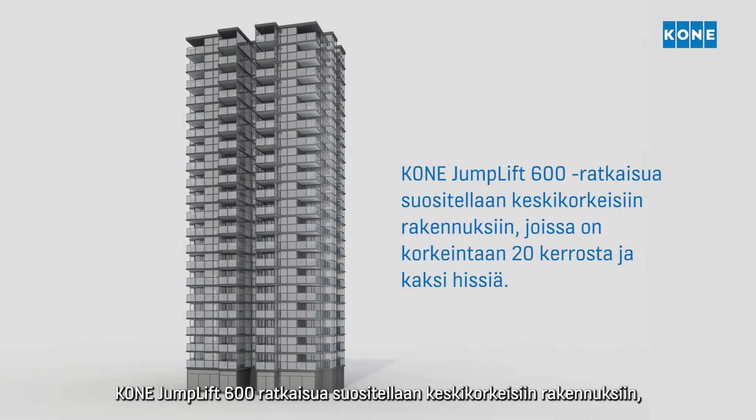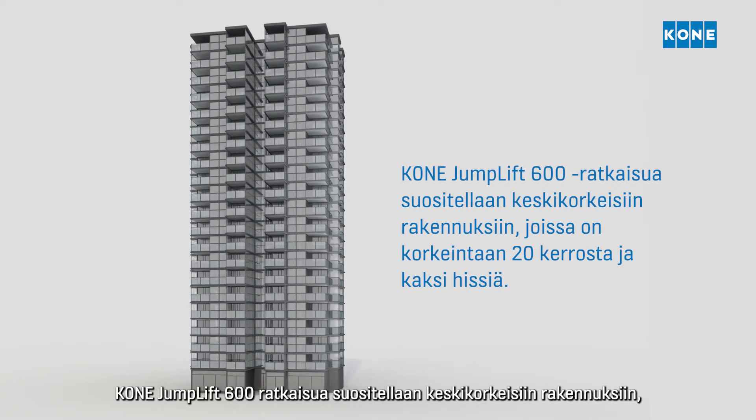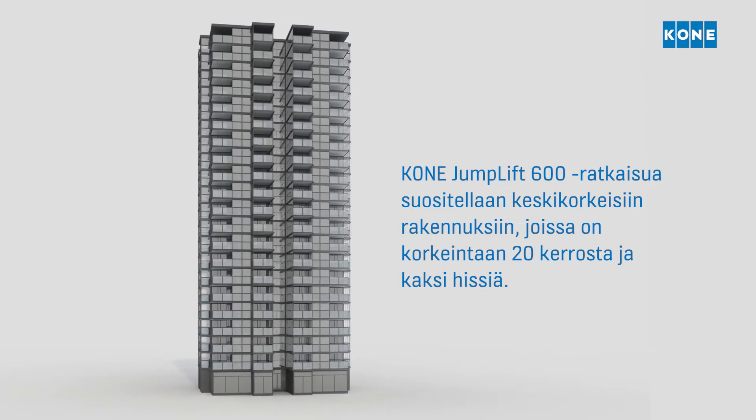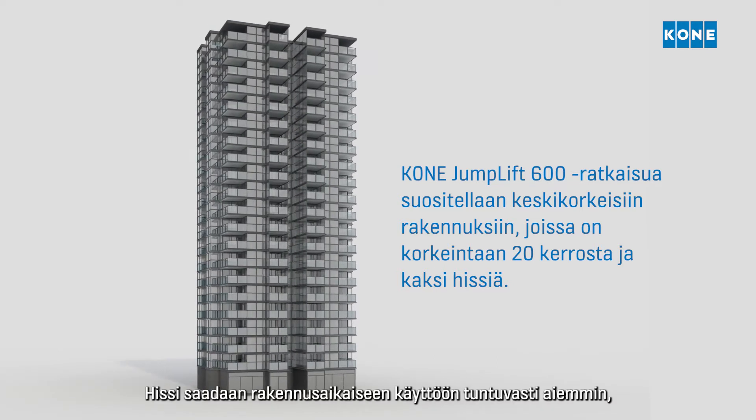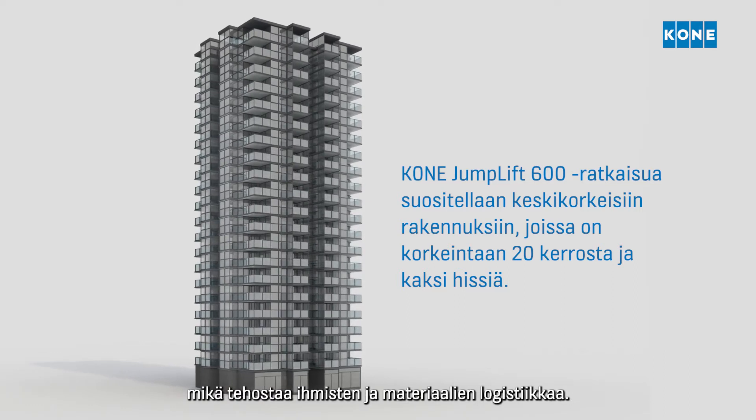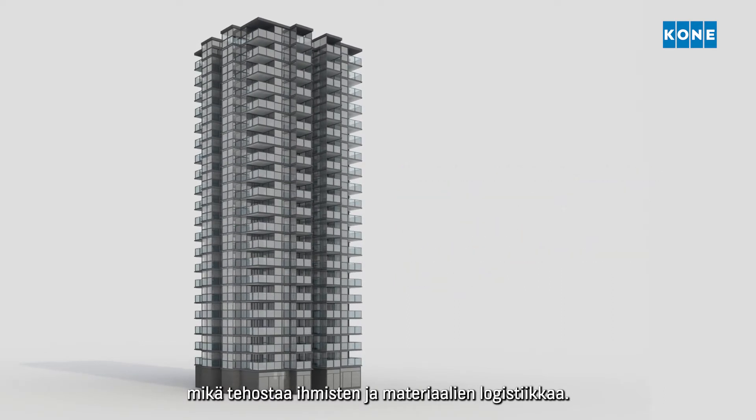The KONE Jumplift 600 is recommended for mid-rise buildings up to 20 floors with groups of two elevators. It enables much earlier construction time use and improves logistics flows for people and materials during construction.